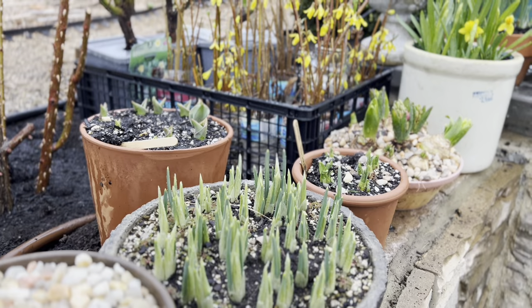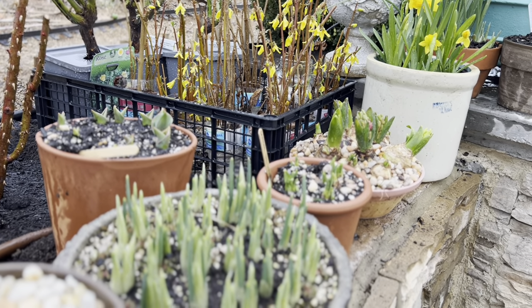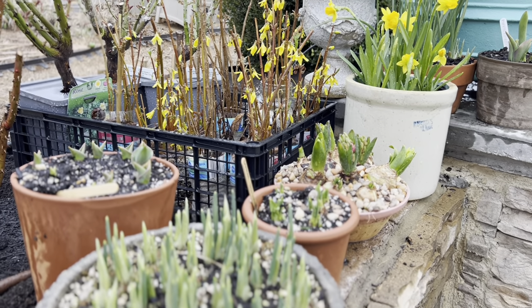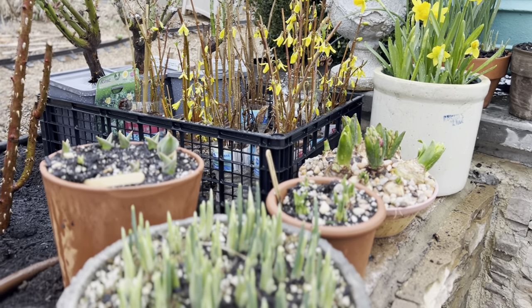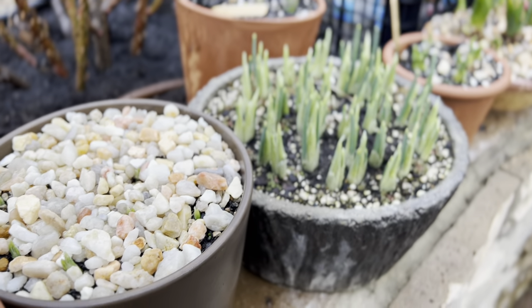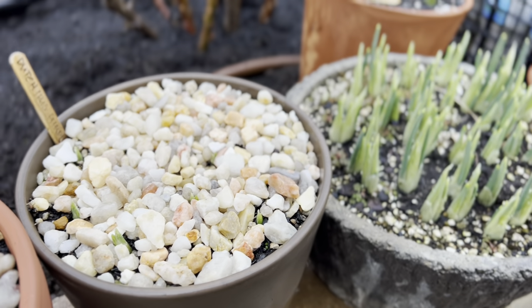One thing that I've learned about growing bulbs is they require drainage, drainage, and more drainage. What I used here is my basic potting mix, probably half of it plus a half of perlite or gravel or sand to add further drainage into the planting vessel that I placed them in.